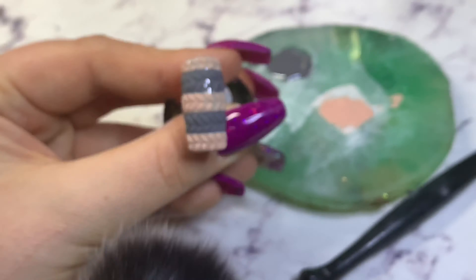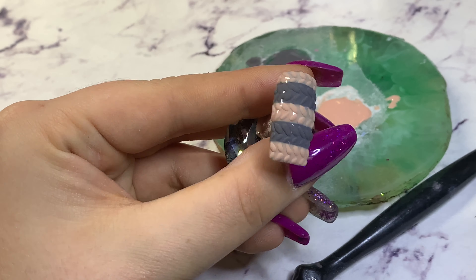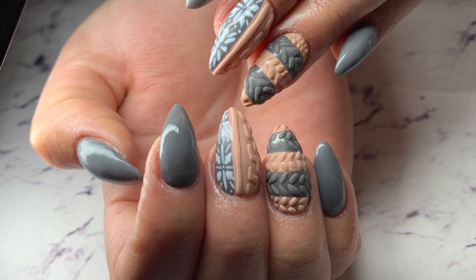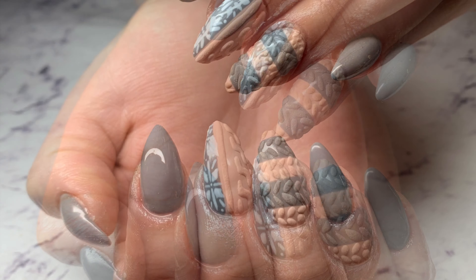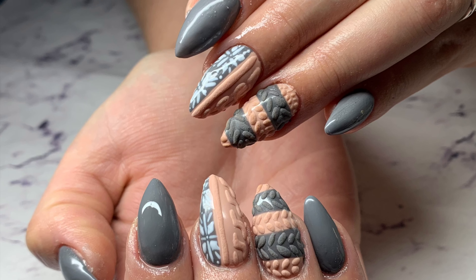Your nail's done! I wouldn't put top coat on it now — it gives it a better 3D effect when you don't. But anyway, if you like this video, hit the subscribe button and like button maybe too. Or maybe you're feeling generous and you're going to comment down below — let me know how you got on with your design. Love y'all, bye!